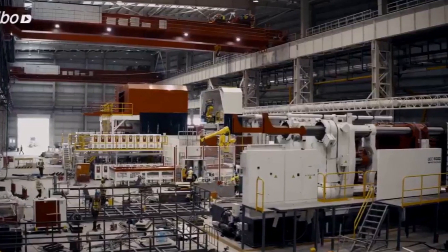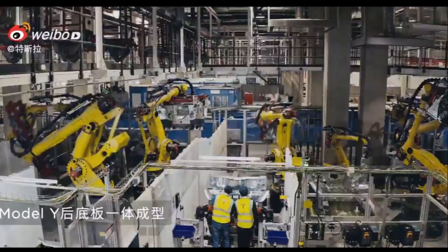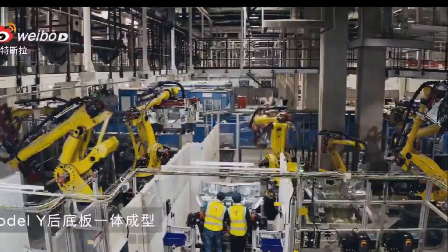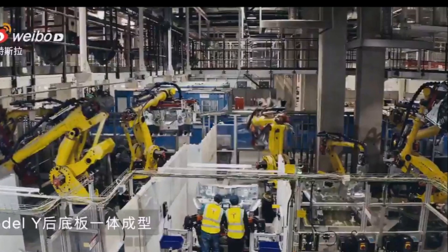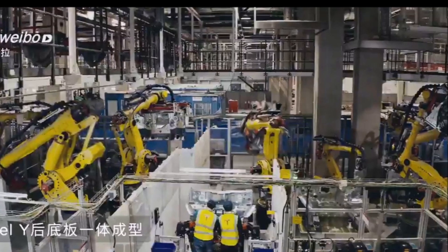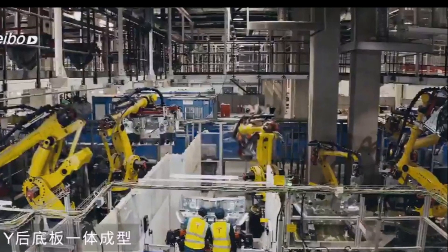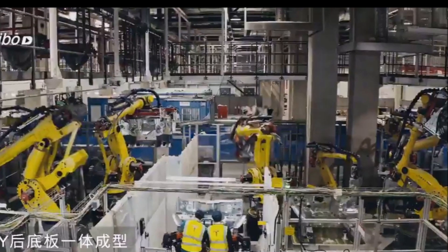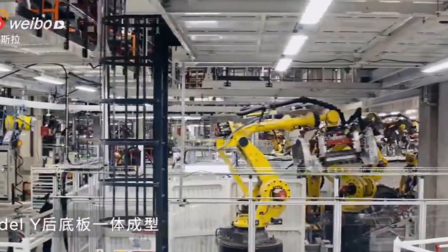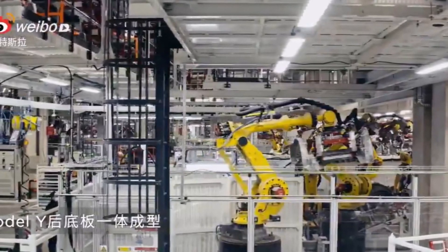Gigafactory Shanghai's Giga Press machines are massive 6,000-ton die casting equipment that integrates the Model Y's back plate into a whole. Tesla China noted that its use of mega casts for the Model Y results in several advantages, including a reduction in weight, a more streamlined welding process, and a more simplified build.